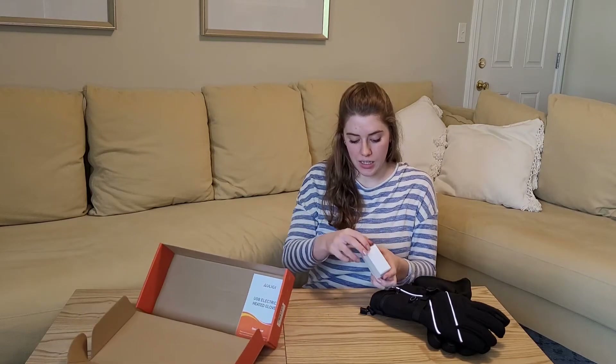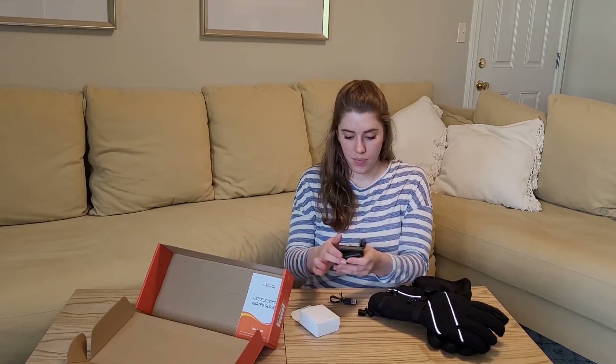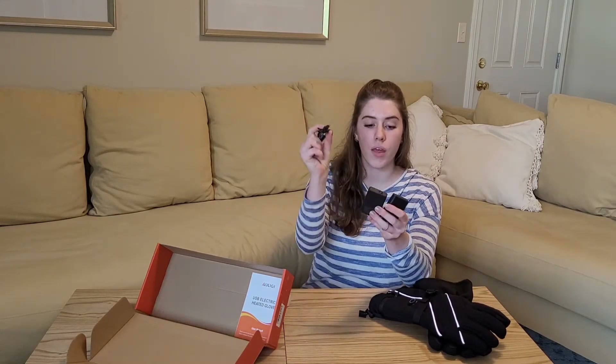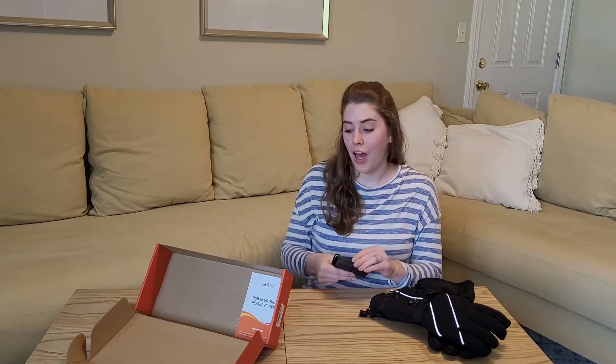Here is the charger. They come with the USB cords for both of them, for both hands. You just charge these up and they get really warm. I'm going to go ahead and plug them in and we'll see how it works.